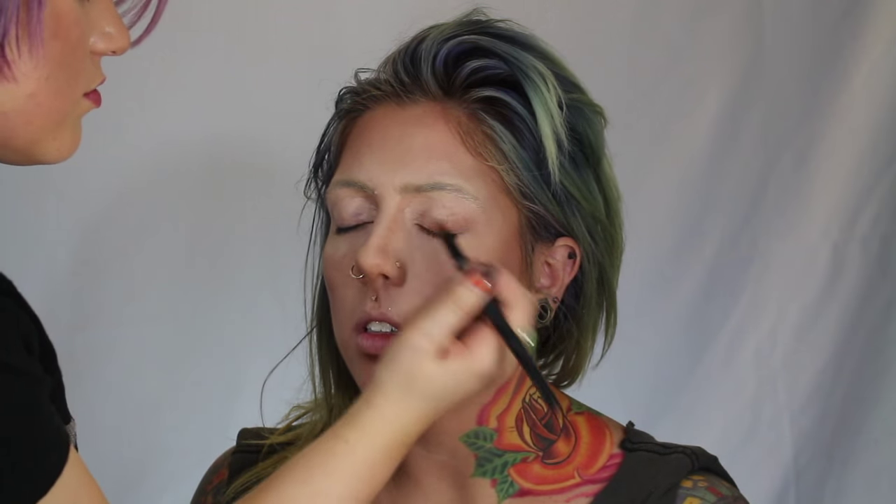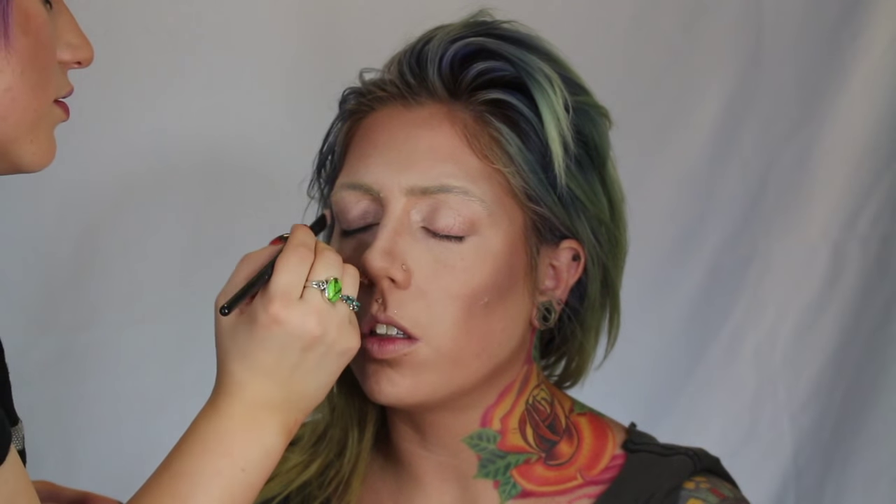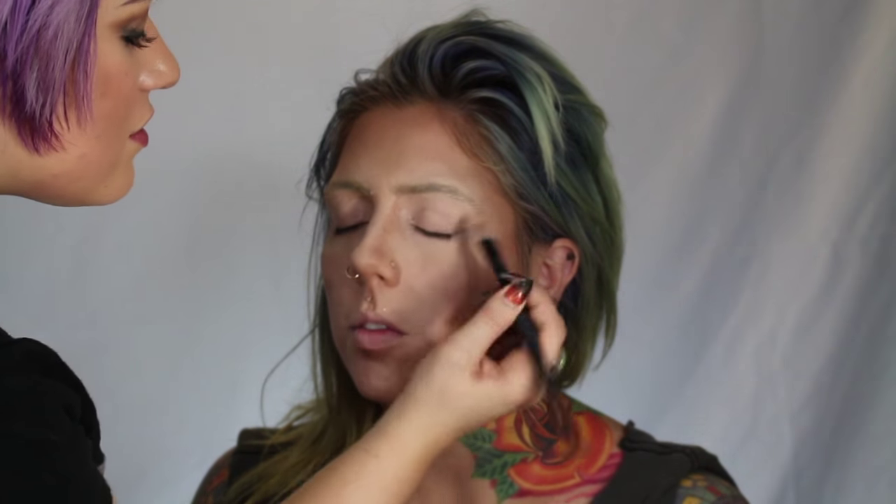Now for prepping the eyes, I'm going to go in with MAC Paint Pot in Painterly. This is just a nice pinky warm primer and we're going to prime those lids.